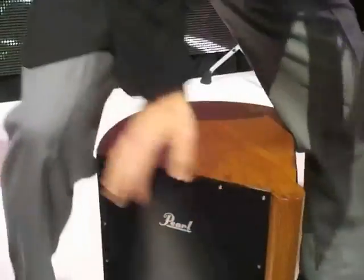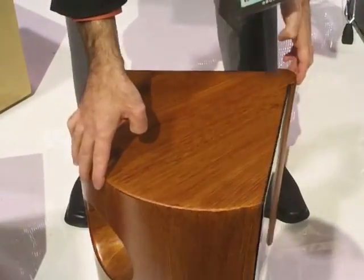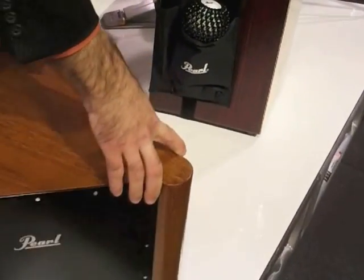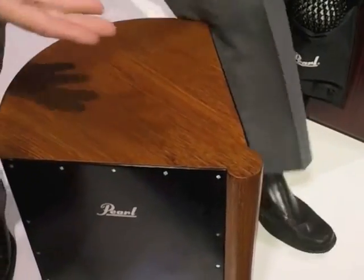Over here we have a wedge cajon — wow, look at that shape. What's the idea behind this radical shape? Very ergonomic design. It also has a very nice face port to it, and now I can sit down with my arms hanging nice and natural.